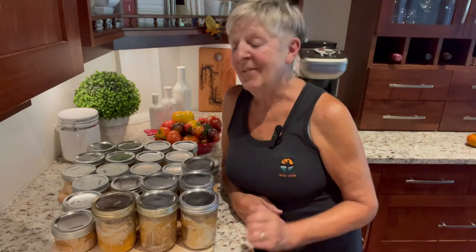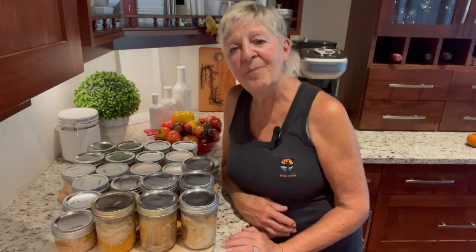Well, there we have it — 24 jars. I did have to put one in the fridge that wasn't sealed, but 24 jars of fresh canned pink and Chinook salmon. I'm pretty excited to get this on my pantry shelf. Hope you've enjoyed my video today and hope West Coast Grandma is keeping your interest. If so, please subscribe — West Coast Grandma is signing out.